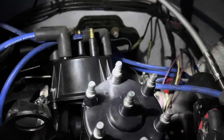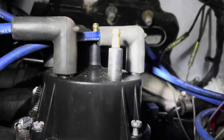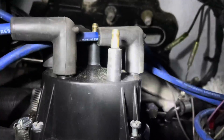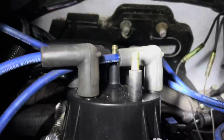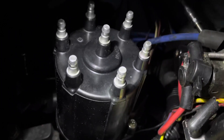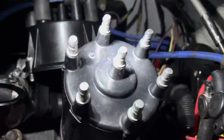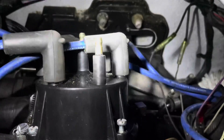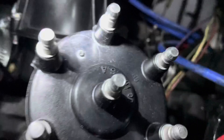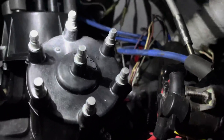I just discovered why they include a new set of spark plug wires in the kits. If you notice how tall the terminal is on the old distributor cap versus the new cap — the old spark plug wires are too tall and they're not fitting all the way down on the new cap. They'll go on but they snap back off. So I'm going to have to go buy a brand new set of six spark plug wires for this new cap. The bonus is I'll get a coil wire with it, so nothing lost.